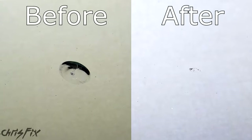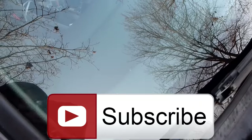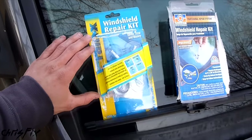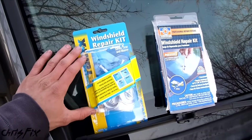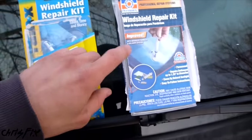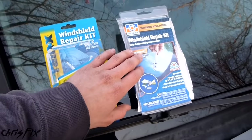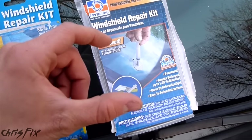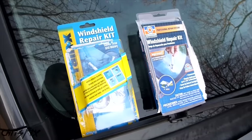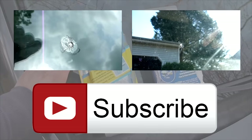Hopefully this video is helpful — if it was, remember to give it a thumbs up, and hit that subscribe button for more how-to videos. The top tip from my experience: this is the first time I used the Rain-X windshield repair kit and I was actually pretty impressed. Normally I use the Permatex kit — I have two videos on that and it does come out pretty good. But with Rain-X you pay fifteen bucks and can do three or four cracks, whereas Permatex is pretty much one-time use. With the Permatex you can create a vacuum to draw air out before adding resin, but I do prefer the Rain-X kit we just used. Check out those other two windshield repair videos — links are in the description below.